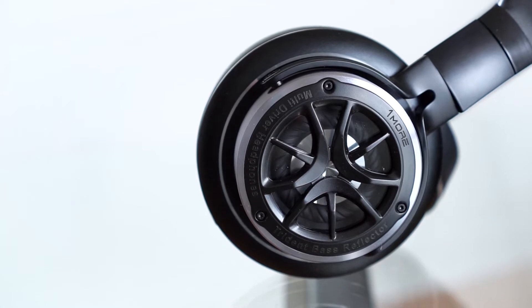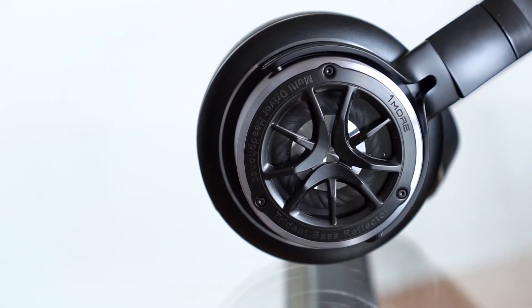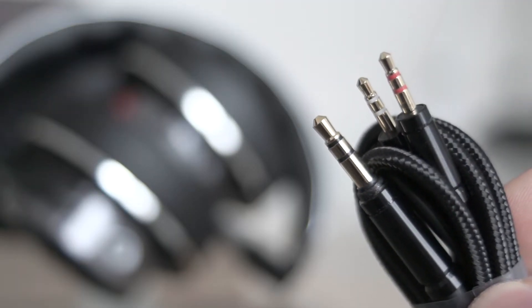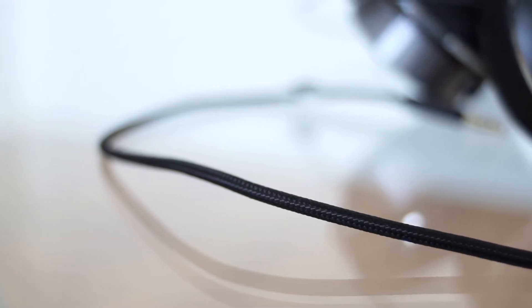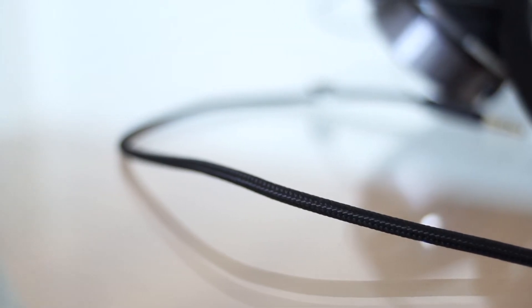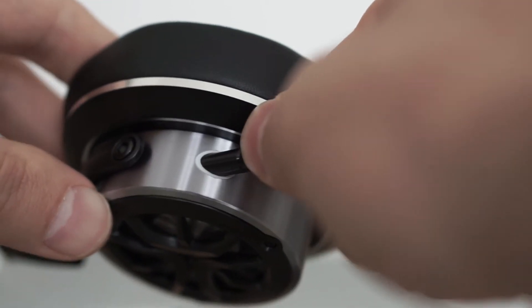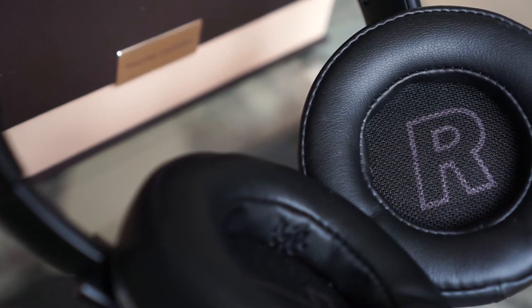Along with the design, the outer glass is another thing that sets the triple driver headphones apart — they allow you to see the inner mechanics and substantially add to the cool factor. They feature a double cable connection made of oxygen-free copper wire wrapped in Kevlar material to make them tangle-free and resistant. The ends of the cable are detachable and color-graded to easily plug into the right headphone.